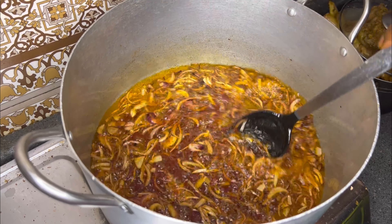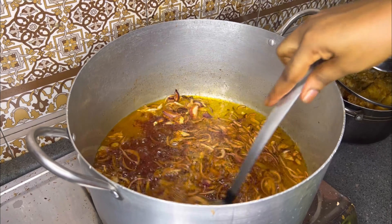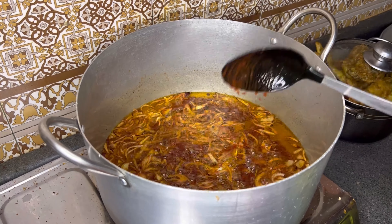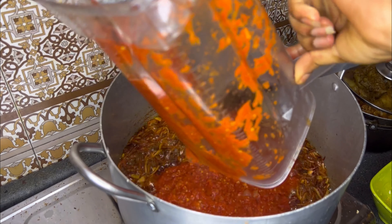When your tomato paste is ready, the oil comes up and floats — it looks just like this. Just follow these steps and you will enjoy your stew.